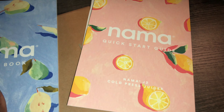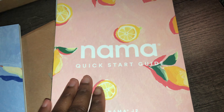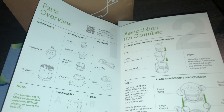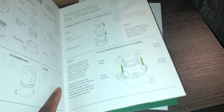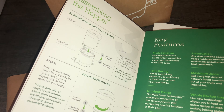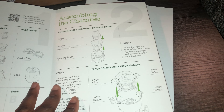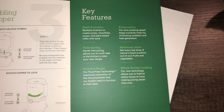Even the book looks nice — what in the world, maybe I'm just too excited. We have the recipe book and then we have the quick start guide, which I will be using right now. For video purposes I'm just going to be putting it together, and then when I begin using it you guys will see the process and how it juices all the fruits and all the vegetables. Here are the key features — if you'd like, you can pause it and read it.